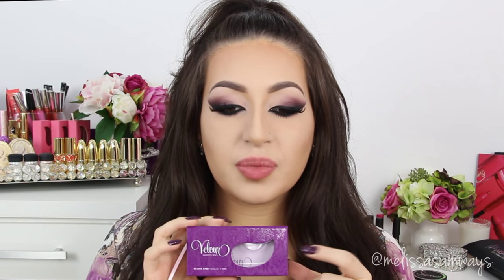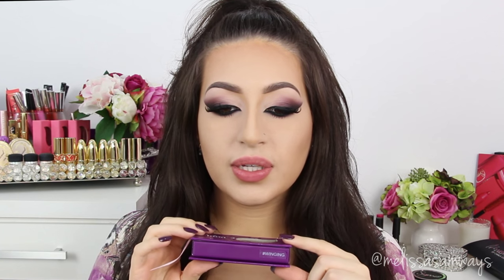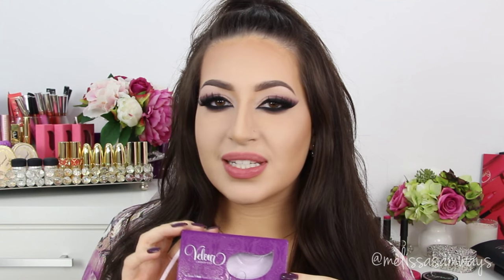Now I'm back again. I just applied my favorite fake lashes by Velour. This is the style Winging — this is beautiful here in my eyes. You can get these lashes at velourlashes.com and don't forget to use my code which is Mel Velour for 15% off.